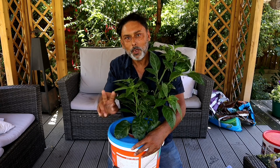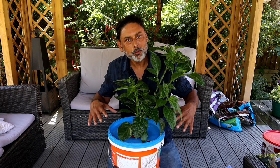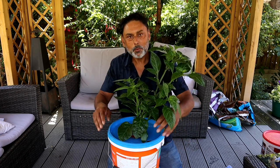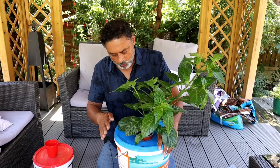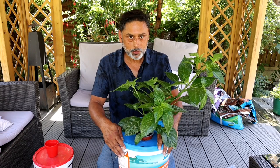Make sure to water your plants twice a day. Let's show you how you could build this hydroponic system without having to spend any money. This method of growing chilies in water is known as the Kratky hydroponic system.